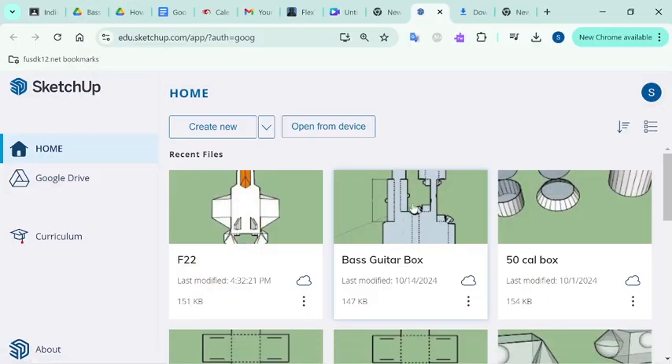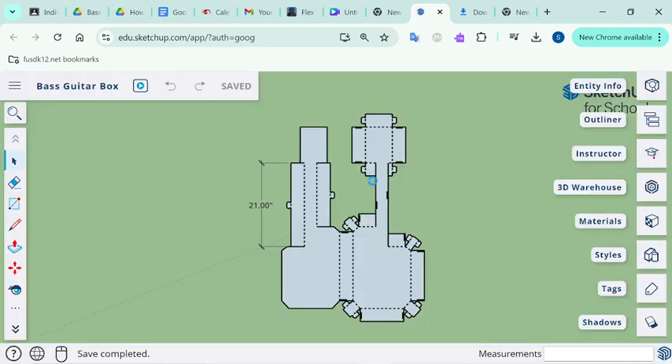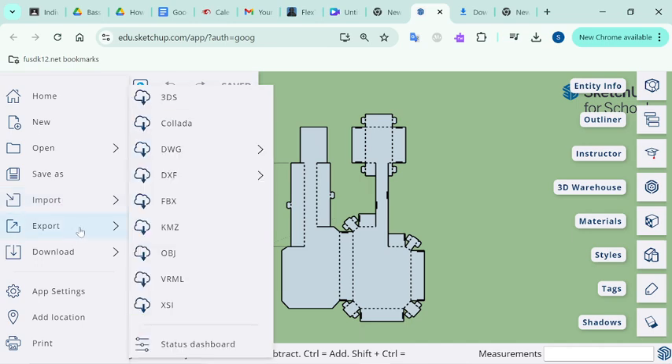Alright Mr. Olsen, so this is how you convert the DXF to SVG on Inkscape. Let me just get into this base guitar box thing. I haven't resized it yet, but I will soon. So go into export.